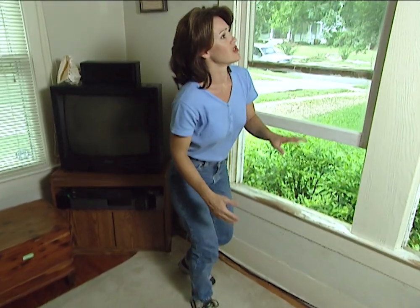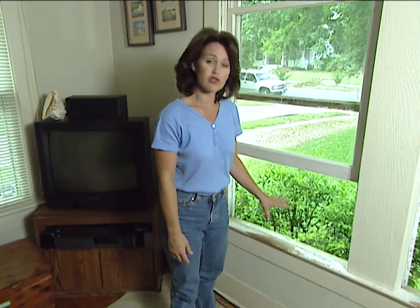This home is about 80 years old, so we just want to be careful and try to match this stool as best we can to retain the character of this home.